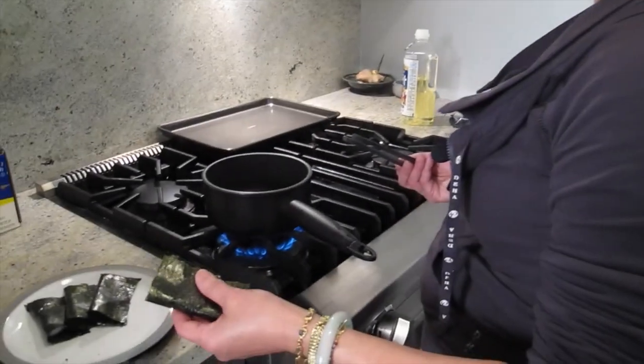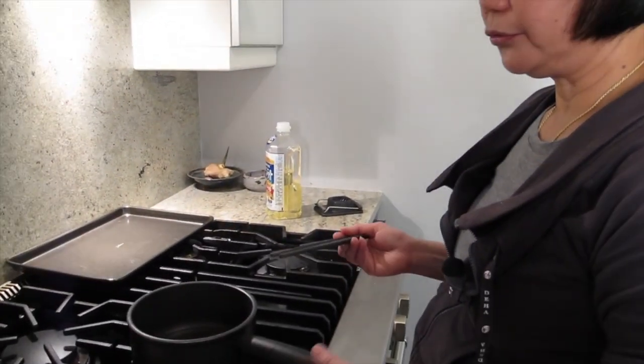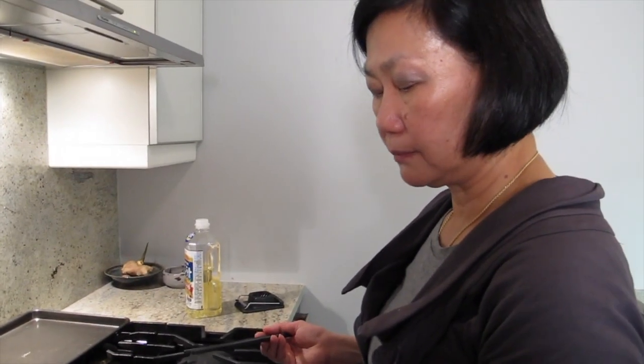I talked to my fish guy and showed him something I made. He said, 'You didn't buy the scallop from me, right?' I said no. He said, you know, usually the frozen scallop — they have too much water content to do what I'm doing.